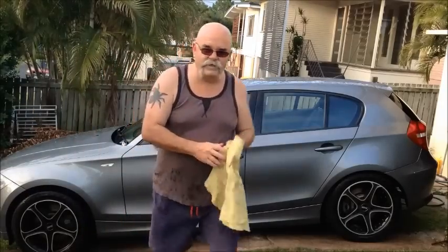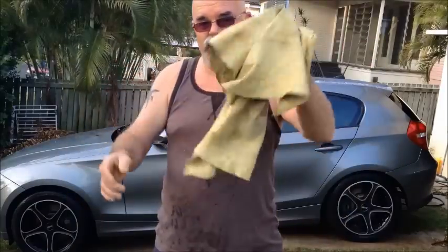See that guys — I've just done every single piece of glass on that car and the chamois is still reasonably dry. Pretty good, eh?